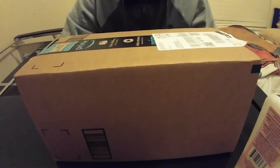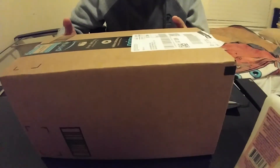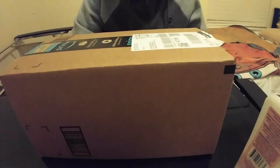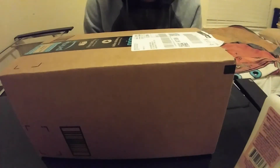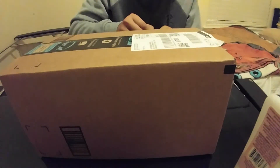Alright guys, hello and welcome to an unboxing video! It's finally here — the Essential Phone that I ordered on Amazon on Cyber Monday, which was $3.99 included with the 360 camera.